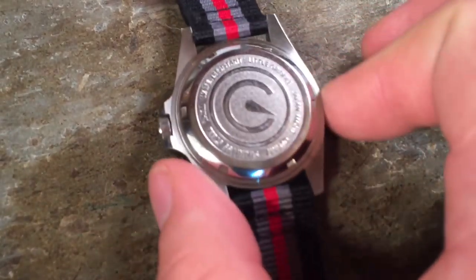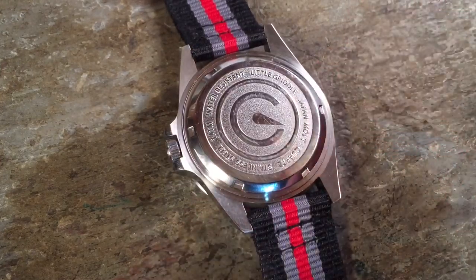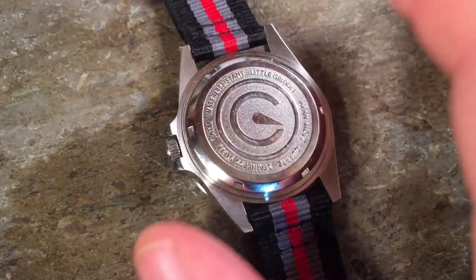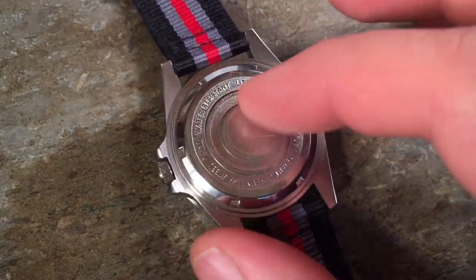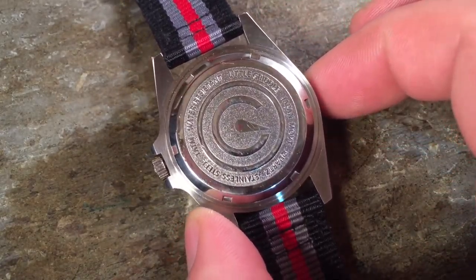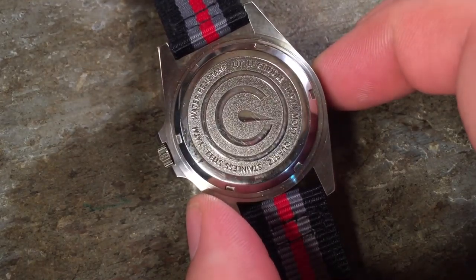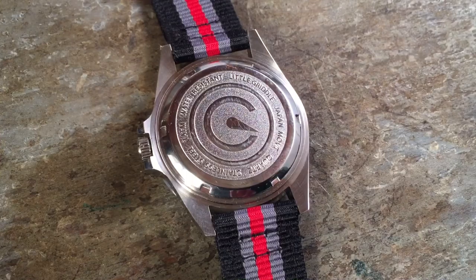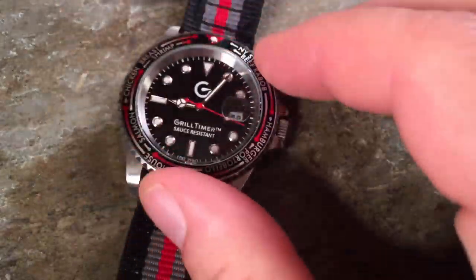The date aperture on this watch is appropriate because hopefully you're going to be checking your expiration dates on your meat, et cetera. On the back here, which is a solid threaded case back, we get that this is a fully stainless steel case — really a nice little case with a nice combination of brushed and polished surfaces. This case back has a little bit of depth and texture, and I like that.